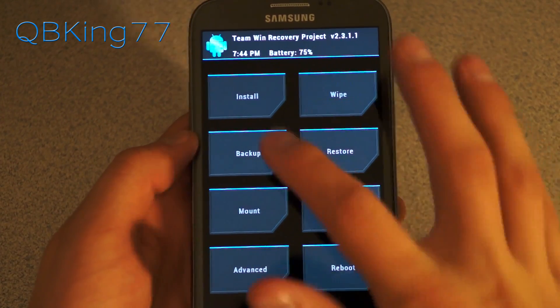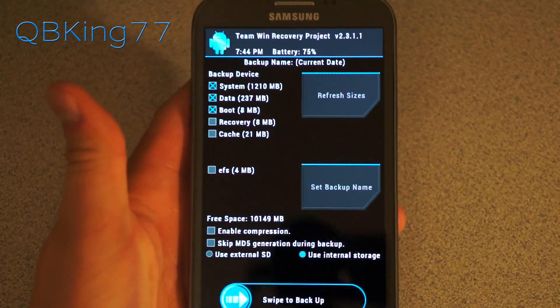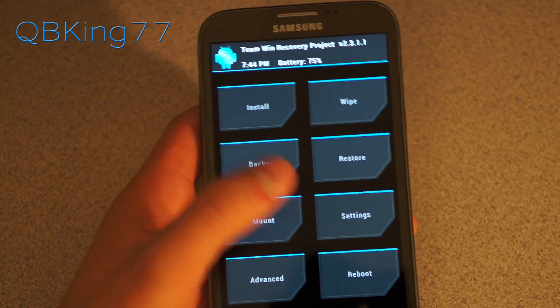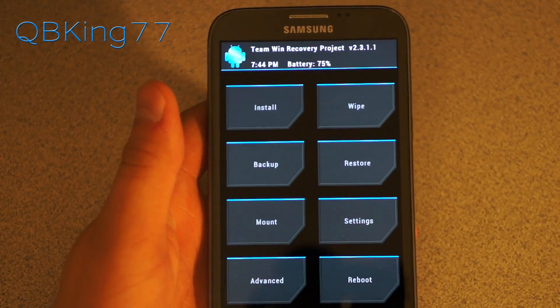First of all, I highly recommend making a Nandroid backup. Go to the backup option and make one. I already have one on my device so I don't need to make one, but I do highly recommend having one. Just in case anything goes wrong, you can go to restore and restore that Nandroid backup, and you'll be back exactly where you were when you made the backup.